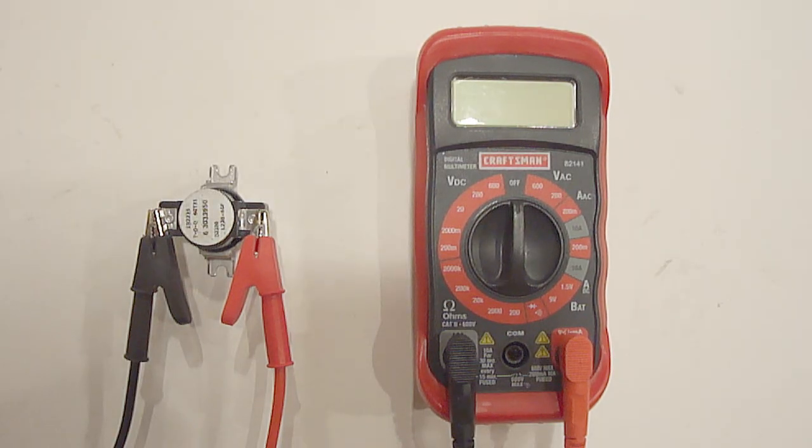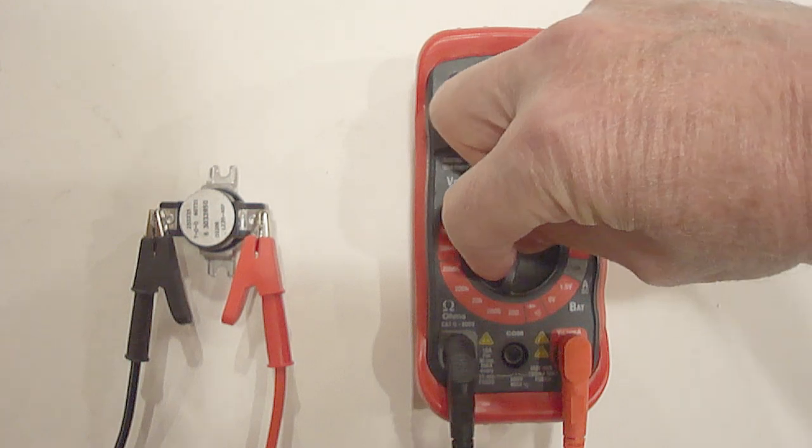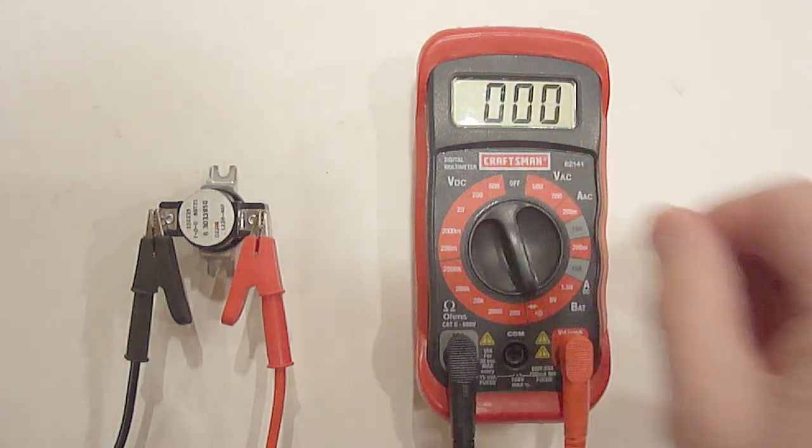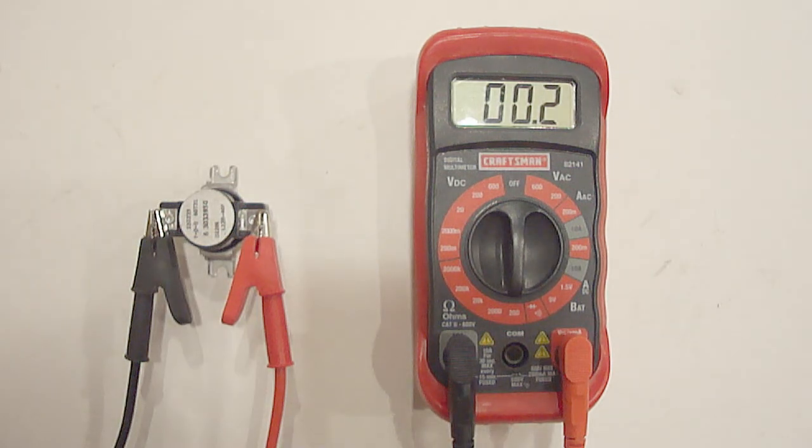Place the two probes on the two electrical connections and set it to the lowest ohm setting. At room temperature, it should show some ohms and continuity. Once the cycling thermostat turns off, it should show no ohms and have no continuity.